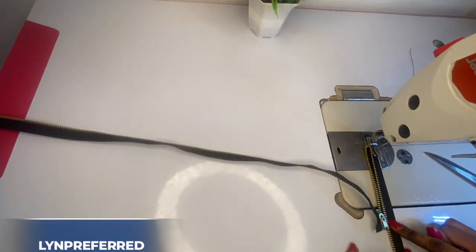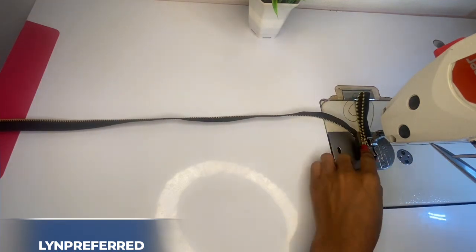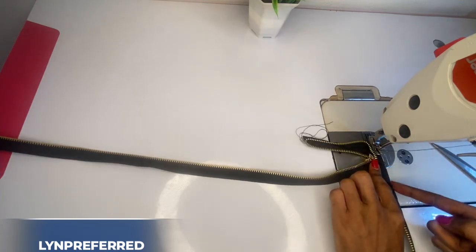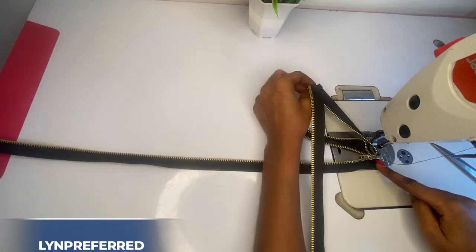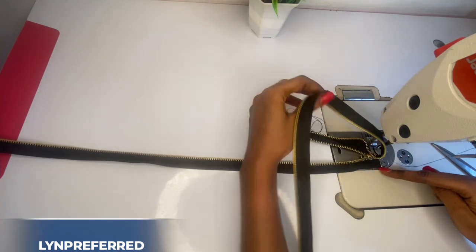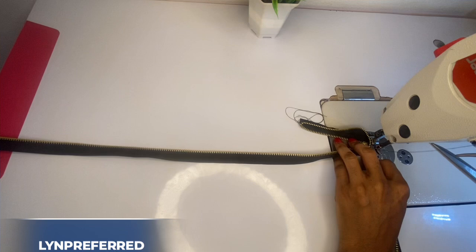I'm going to make a straight stitch from that very point down to the bottom part. When I get to the end, I'm going to close it up there. Remember there is a zipper iron, so ensure you don't stitch on the iron to avoid breaking your needle. Stitch down, then raise your machine foot up and stitch the other side.